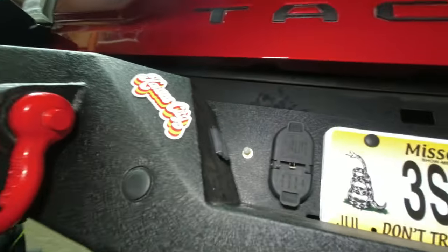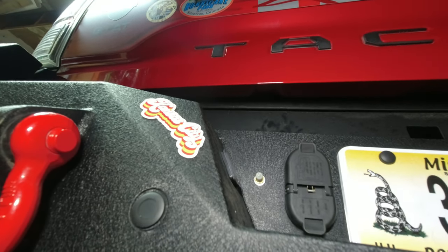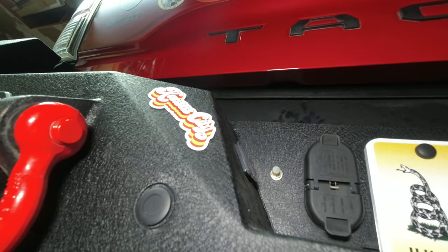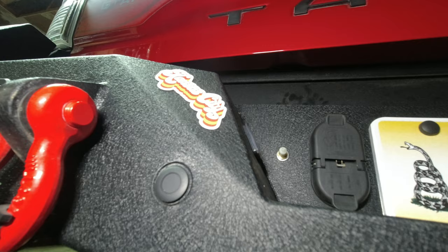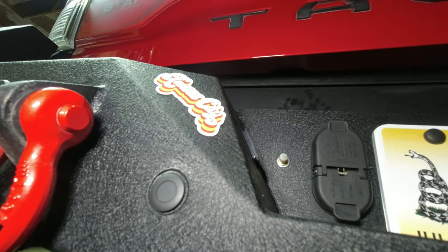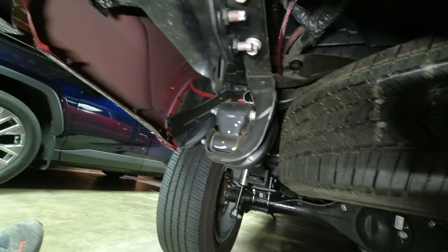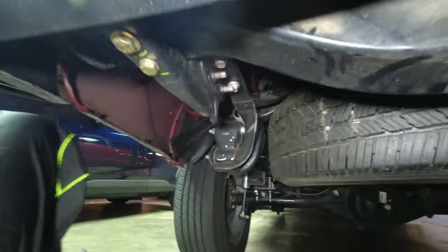That wasn't too bad other than not getting the fittings I needed, which meant I couldn't do it all at once. I think it's done. Checked for air leaks — it says to air it up to 70 psi each airbag and spray it with some soap. I did that and didn't find any leaks. It seems to be holding.